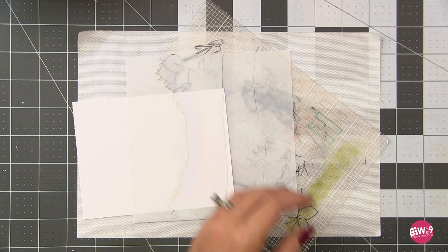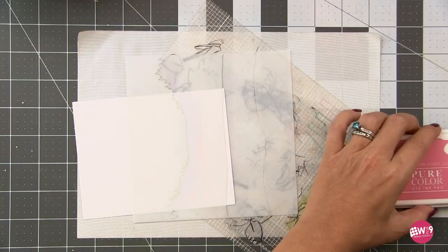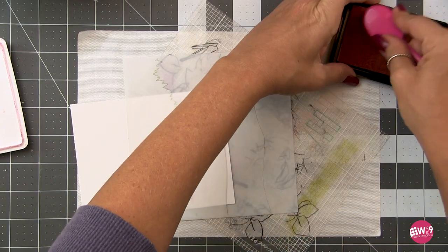And if you don't have a stencil like this, don't worry. I'm going to show you another way to do it a little bit later with just a piece of torn masking paper.